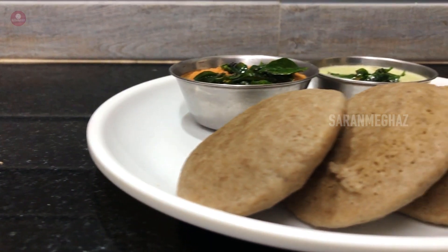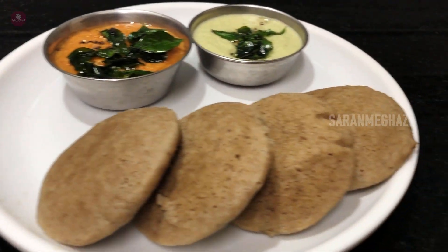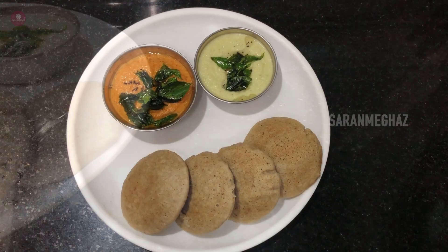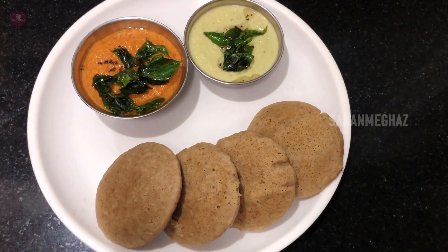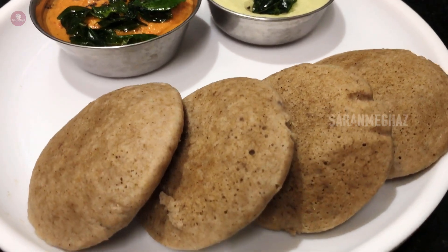Hi viewers! Let me tell you a different and healthy recipe. Let me tell you a little bit about this recipe. If you're eating this recipe, we used this recipe for a few days. I will show you how to cook this recipe in rainy season.